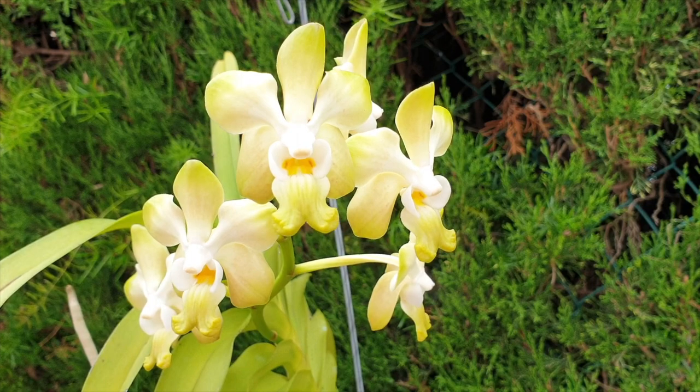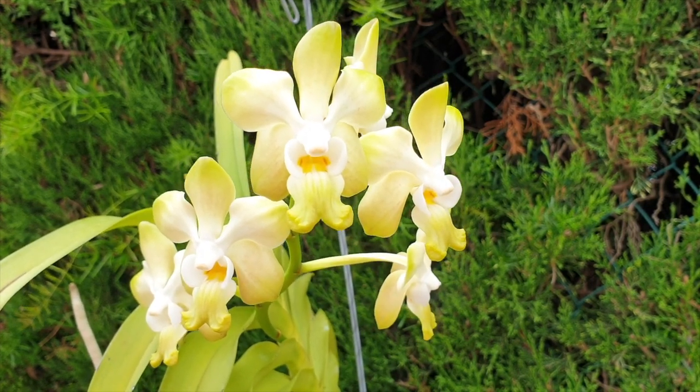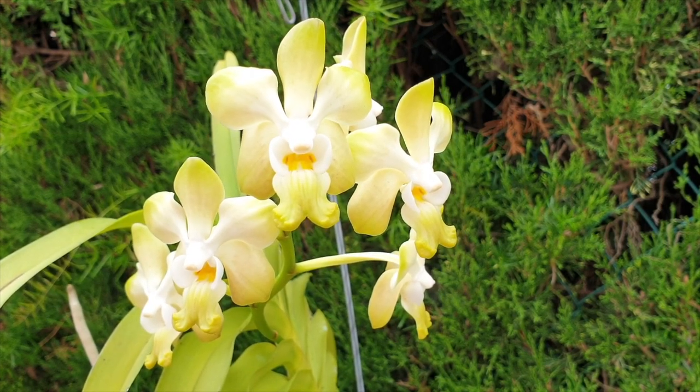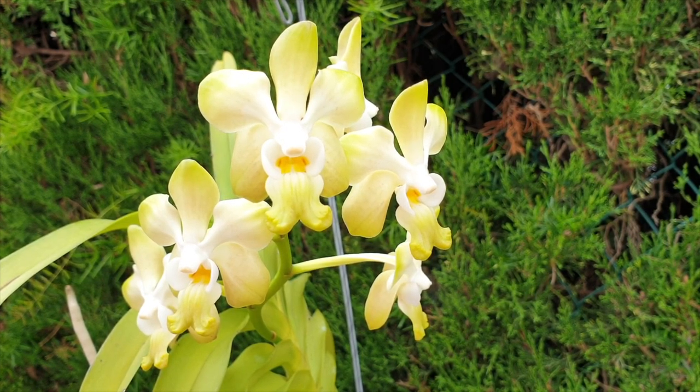Everybody that's commented today, in the past, if you see this in the future, these are for you as well. Thank you very, very much for being here. I have a few beauties out and about that are blooming, so I'm going to compile a few clips and let's go and see what else is in bloom.